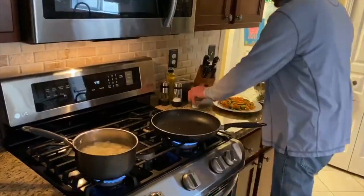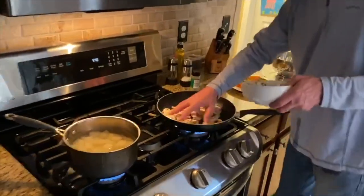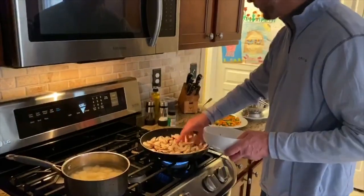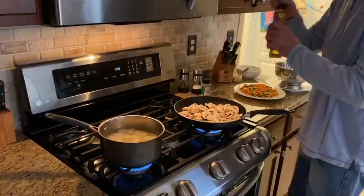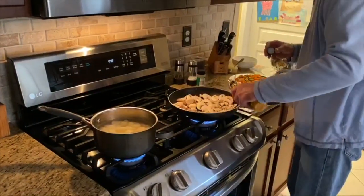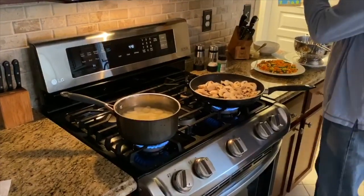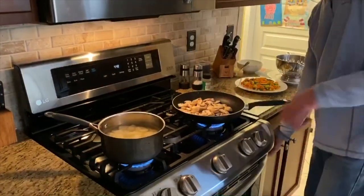Now we've got our pan hot again. The first thing we want to do is add our mushrooms to the pan. As you can see, there's just a little bit of residual grease from the hamburger still in the pan — that's okay, we want a little bit of that to get our mushrooms going. We're also going to add just a pinch of garlic oil to help the mushrooms along. We give the meat a chance to strain so we get a lot of the extra fat out of there.